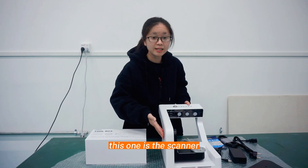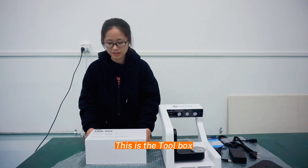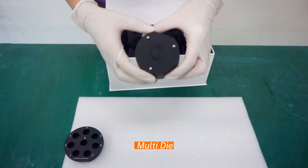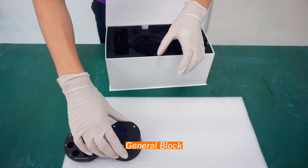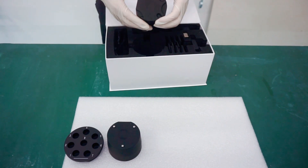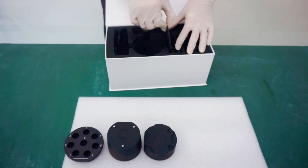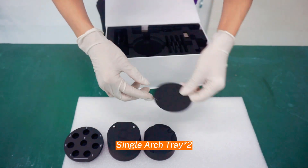This one is the Scanner, and this one is the Toolbox. Multi-die. General block. Shift block. Single arch tray.